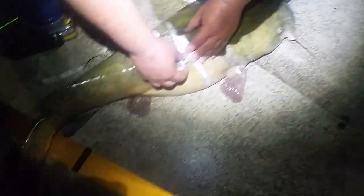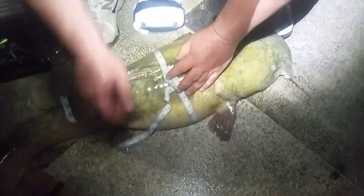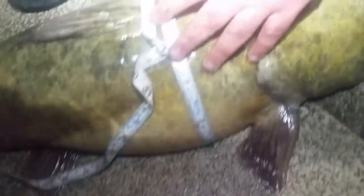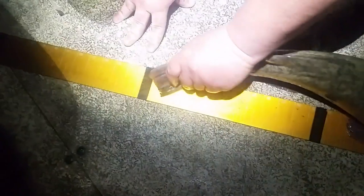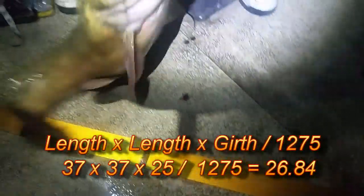John just caught this fish, and I'm going to show you how to estimate the weight by measuring it. The girth is 25 inches. We also want to measure the length — measuring as straight as possible — and we've got 37 inches. So the formula is: length times length times girth, divided by 1275. The result comes out to 24.4 pounds.